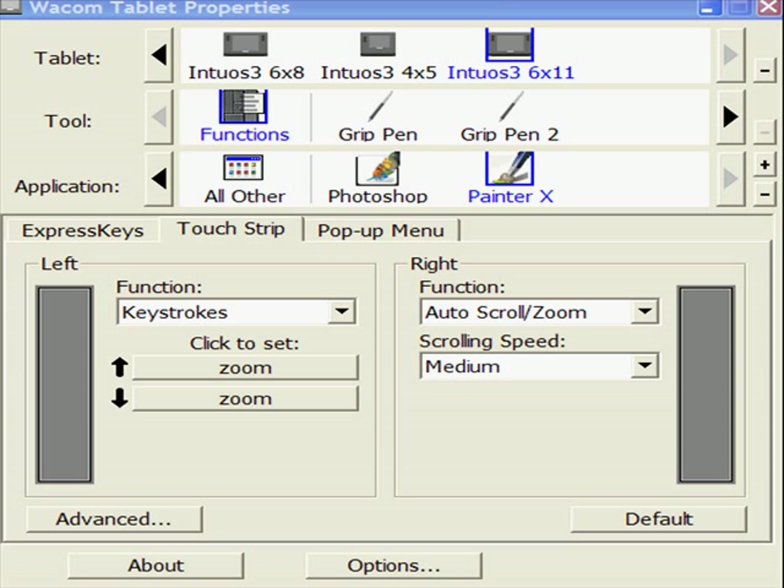This is the Wacom control panel for the Intuos line of tablets. It allows you to set up the way your tablet operates — the express keys, the pen, the slide switches, even the orientation if you want to do that.